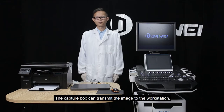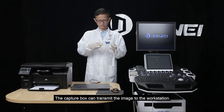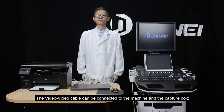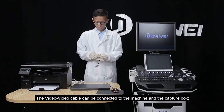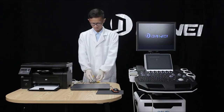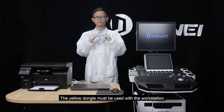The capture box can transmit the image to the workstation. The video-to-video cable can be connected to the machine and the capture box. The yellow dongle must be used with the workstation.